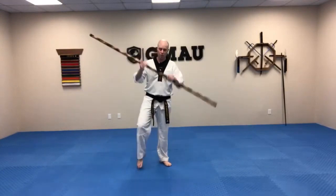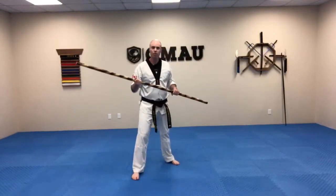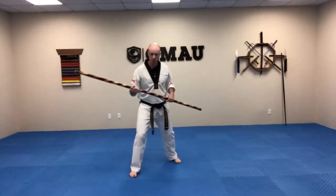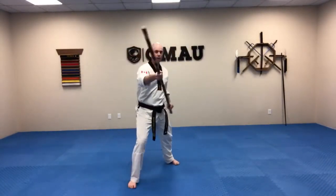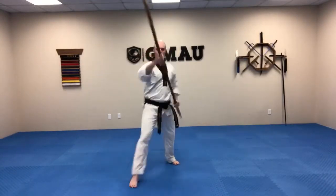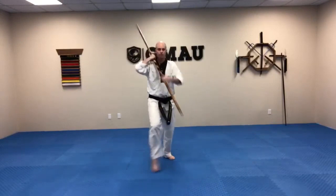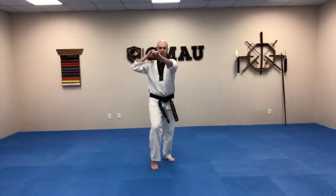We're going to start things off by warming things up. We're going to start in a right dominant stance, and we're just going to do some overhead front strikes to get those muscles warmed up. We're going to start with just a nice easy overhead front strike. Nice and steady guys. We're not looking for any crazy power yet. We just want to really warm up those muscles and get nice and limber.